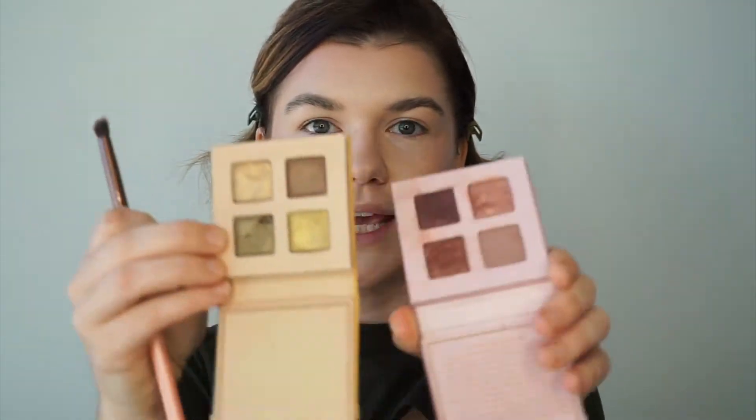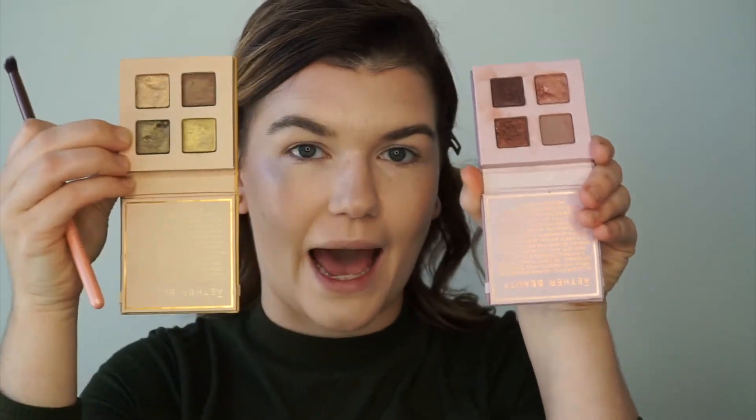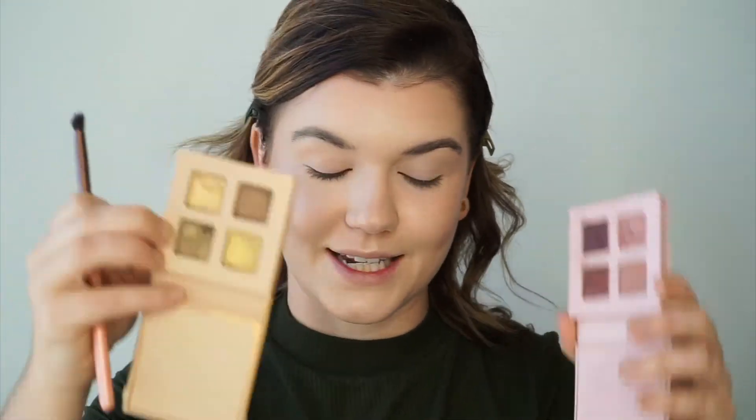Today we're going to be going back and forth between the Ether Mini Quad palettes. She's actually sold out of this one on her website because everything she does is limited edition, but we do still have stock and we always sell our stock until it's gone. Her shadows are so gorgeous and she's never going to make colors like these again. The perfect thing about these minis is they're only $24 — a great way to add eyeshadow to your collection if you're just starting your clean eyeshadow routine.